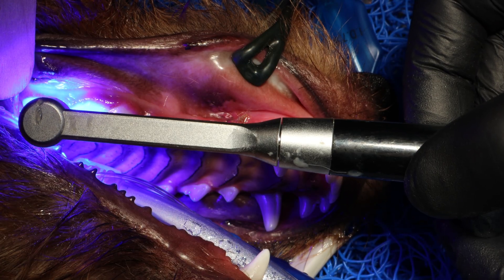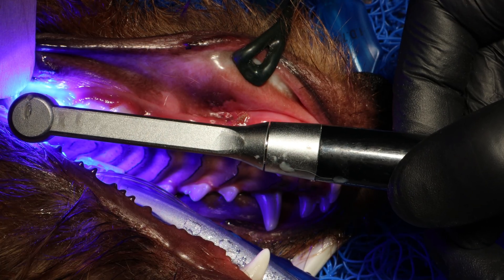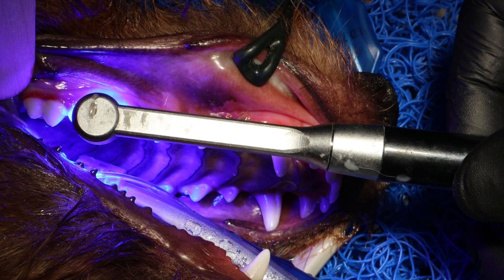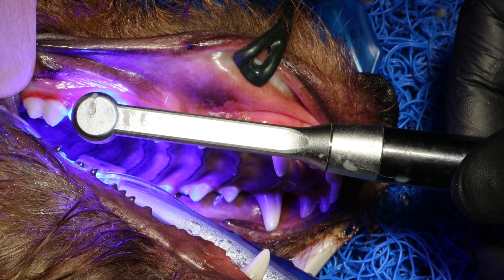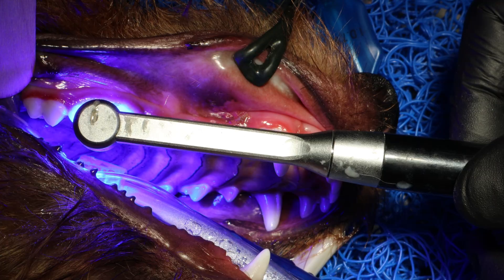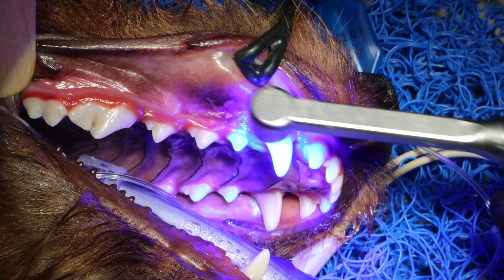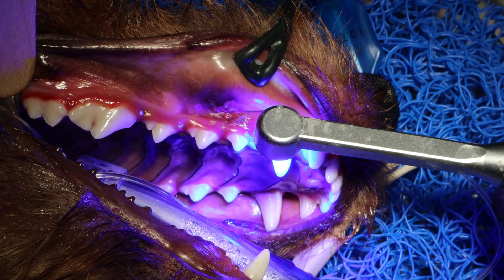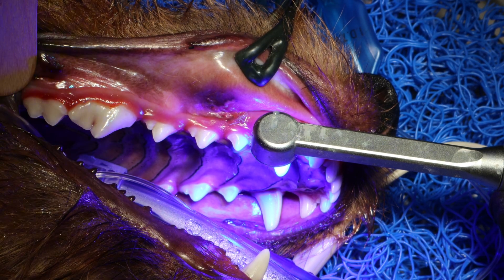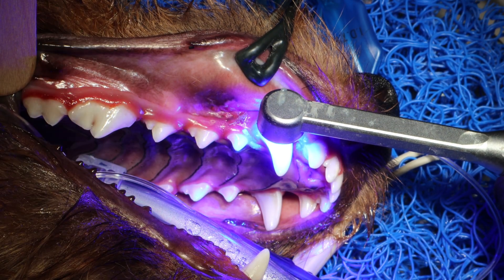Now I'm light curing using a standard light curing gun — mine is about 1600 watts, which means it takes around 20 seconds for this bonding material to cure. The weaker your light curing gun, the longer you have to cure. Some human ones cure in two or three seconds but cost more than a thousand euro. This one is a couple hundred euro, and for us veterinarians it's okay to wait 20 seconds because we're not doing restorations all day every day.